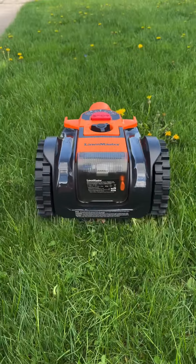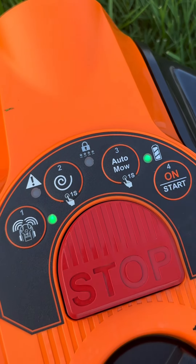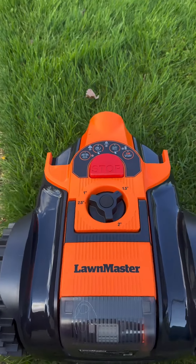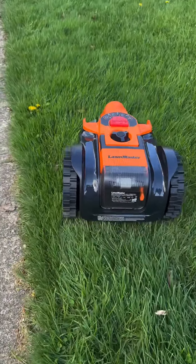Have you ever seen a robotic mower in action? I recently got to try out the Occumo robotic mower from Lawn Master, and it drew a lot of attention as several curious neighbors stopped to ask questions and watch while I was filming.